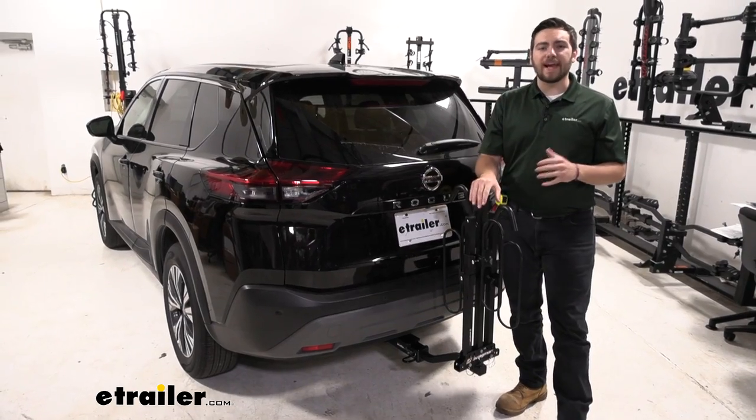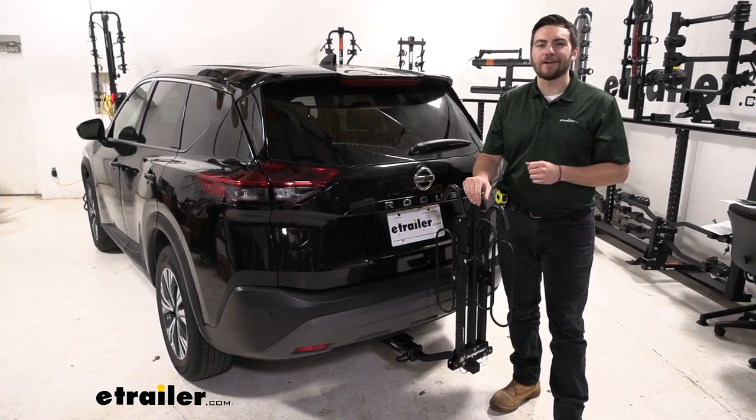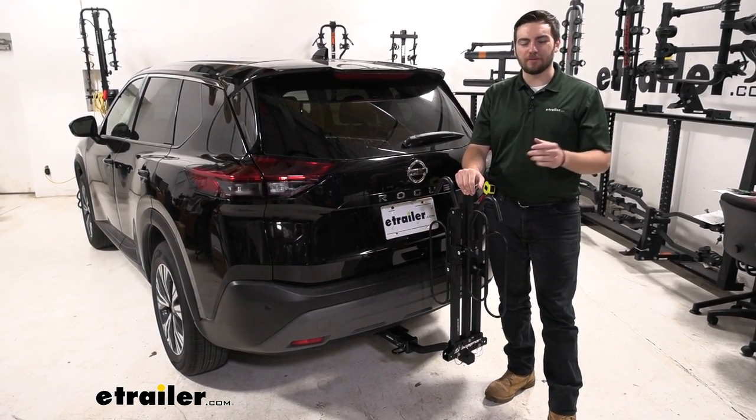I think that about does it for our look at the Swagman XC2 two-bike platform rack here on our 2021 Nissan Rogue. I'm Bobby — thank you for watching.